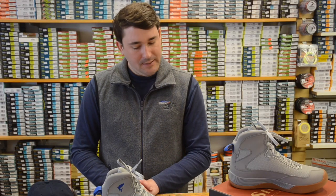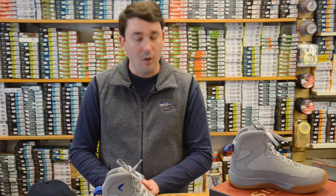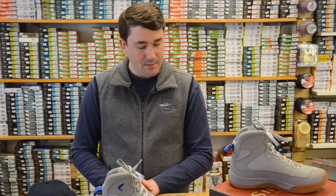Hey, Patrick from The Complete Angler here. Today we are looking at the Sims Flat Sneaker. This is their all-new warm water wading boot that's already been selling well here at the shop. So let's take a look.